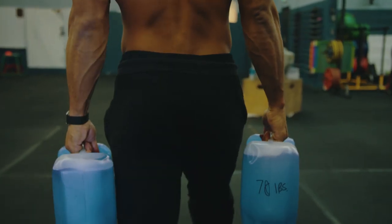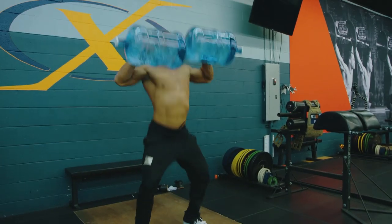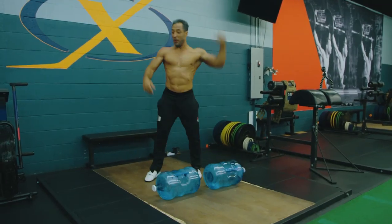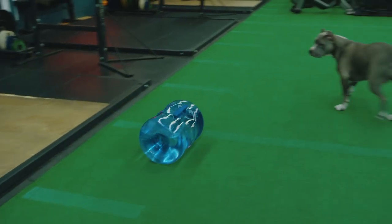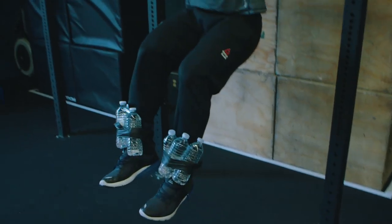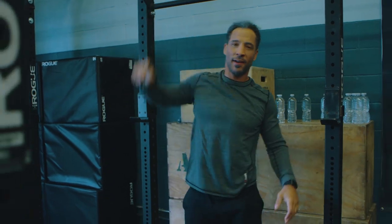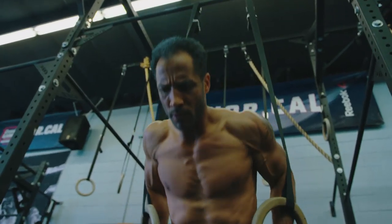Ever since I switched over to the jug method, my endurance has improved — look at that tricep right there. My strength numbers haven't went up — oh, PR! PR! Can't drop these weights, can't drop them, you gotta bring them down slow. Oh yeah — real pump right there.